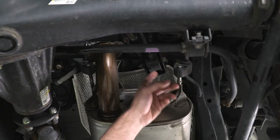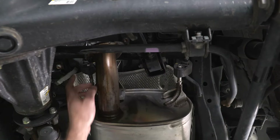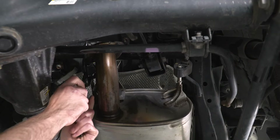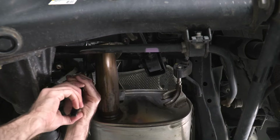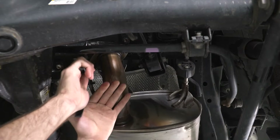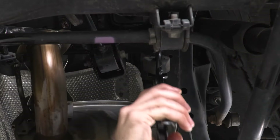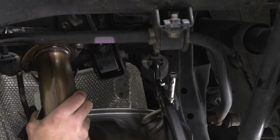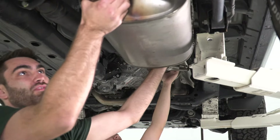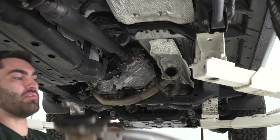Now we can come back behind the muffler and remove our two last hangers. It's a good idea to grab a buddy to go back to the flange to hold it, because once we remove these two hangers the whole piece is going to fall. We'll grab our exhaust hanger remover tool, pop those out, remove the pipe, and with the hangers removed we can take out the muffler pipe.